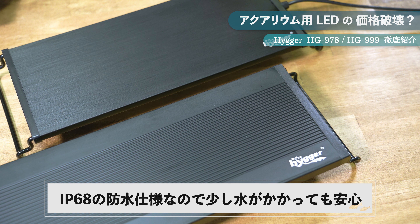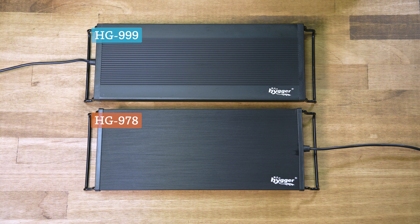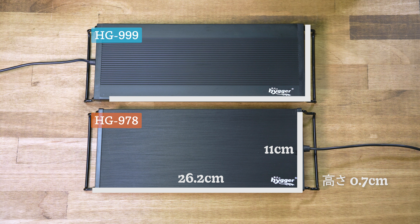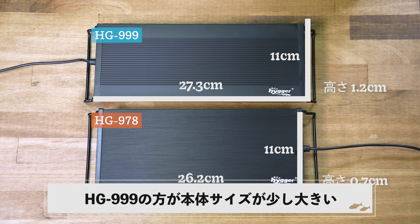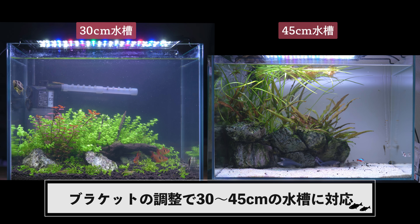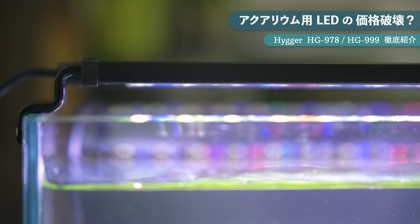HG999の方は表面に水溝が掘られていて放熱性がより強化されています。どちらもIP68の防水レベルで、少々水がかかっても平気な仕様です。本体サイズはHG978が幅26.2cm、奥行き11cm、高さ1.2cmで、HG999の方がほんの少し大きくなっています。付属のブラケットを調整することで30cmから45cmの水槽まで設置でき、設置時の上部との隙間はどちらも約2cmです。